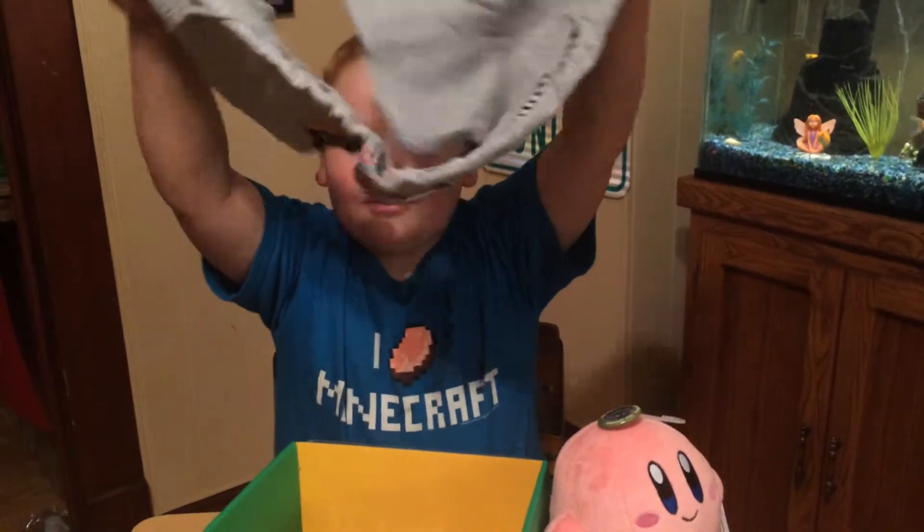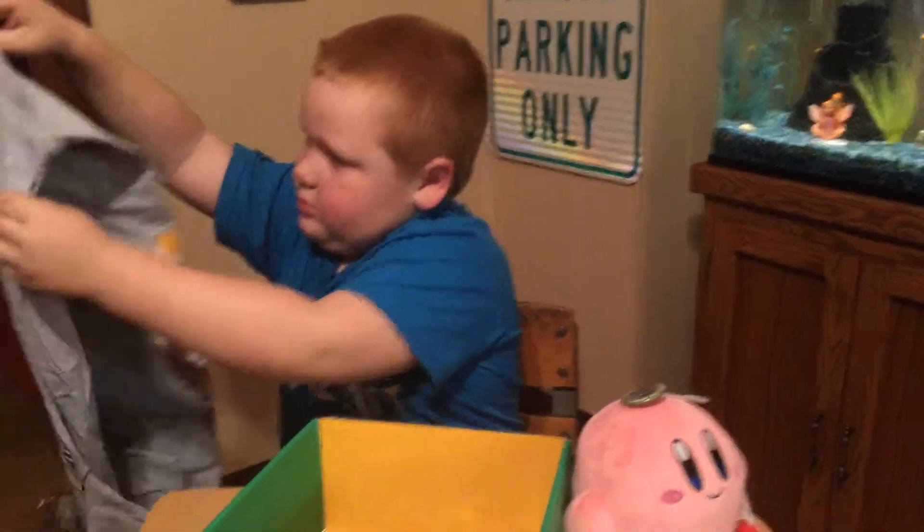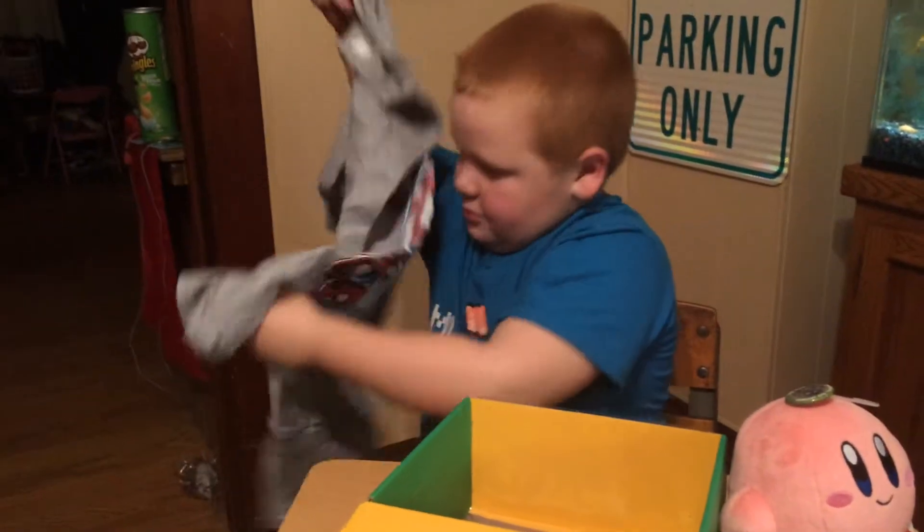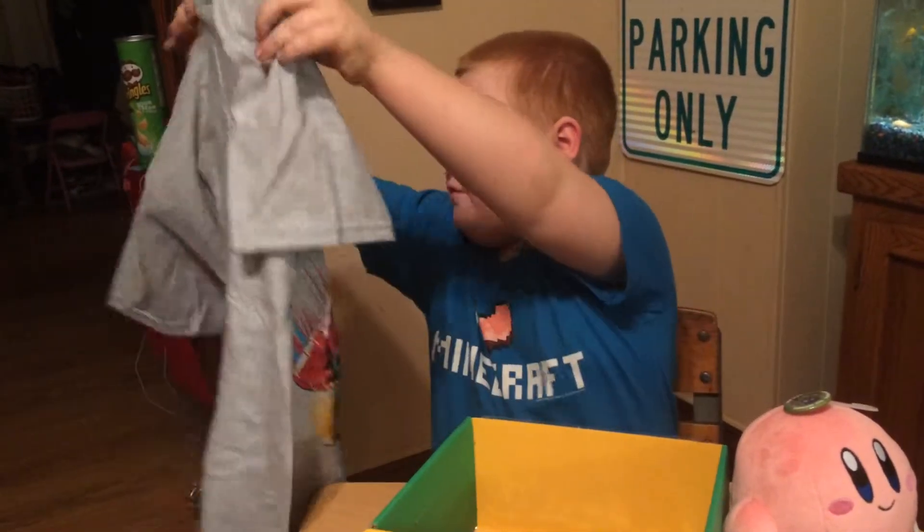And we got a shirt. It's upside down. Oh, cool.